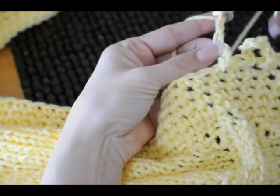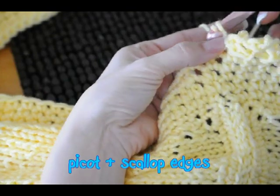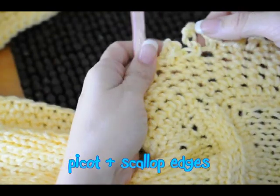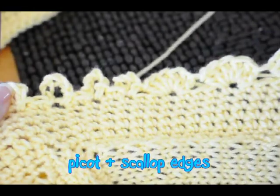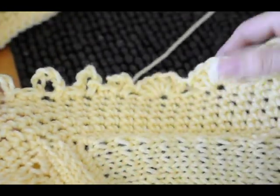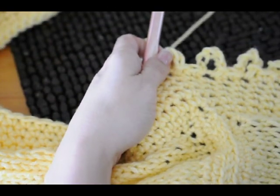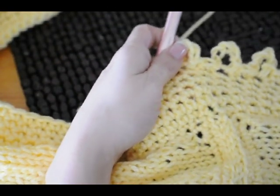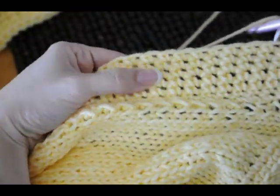I'm going to show you two different edges that you can do on your finished blanket. One is the picot edge, this one right here, and the other is the scalloped edge. I think I've decided to put the scalloped edge on this particular blanket. This is the Oodles of Poodles knitted blanket. I've done my five rows of single crochet border all the way around.